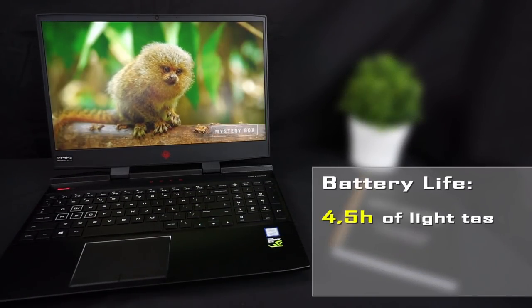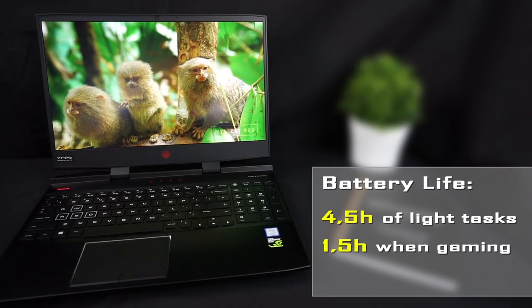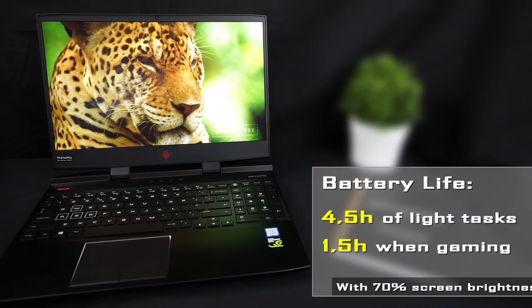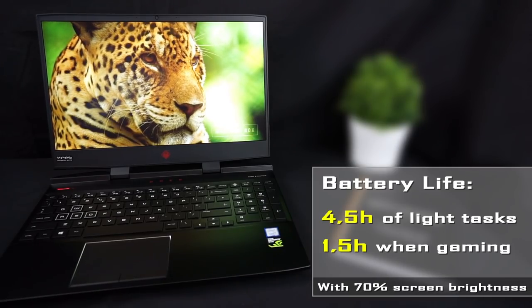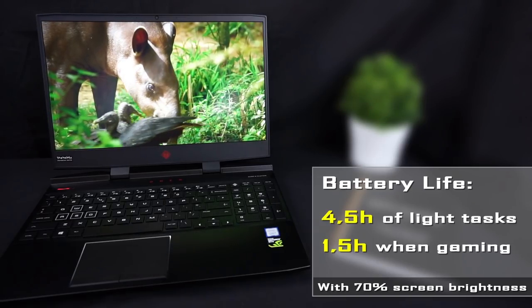The battery life hits around 4.5 hours when browsing the web and doing light productivity work, but the Omen has a really bright screen, so in order for the battery to last that long you have to drop the brightness to about 70%. When gaming, the battery dies after about 1.5 hours.